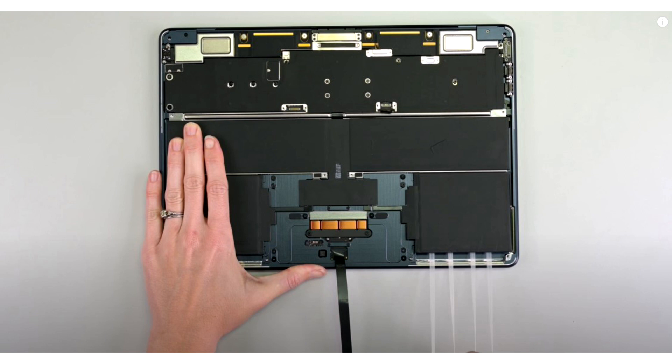It also does not help that these screws are not numbered and there are no labels on the inner parts of the M3 MacBook Air chassis. iFixit takes a dig at Apple by mentioning that the Framework Laptop 16 follows this approach, and it is a company that is significantly smaller than the Cupertino firm.